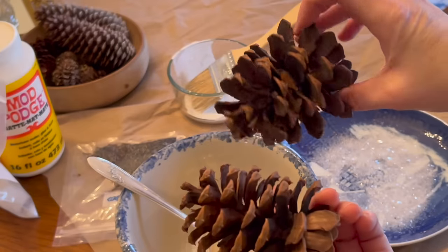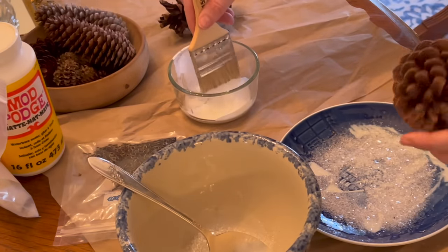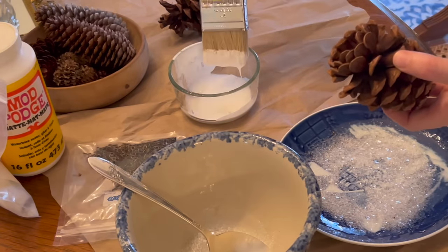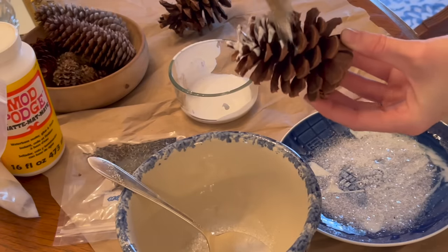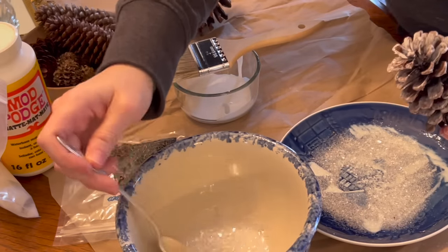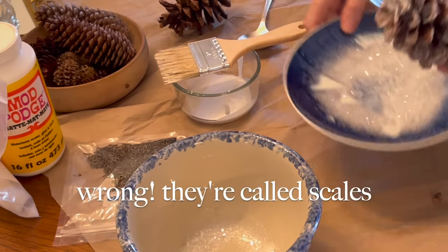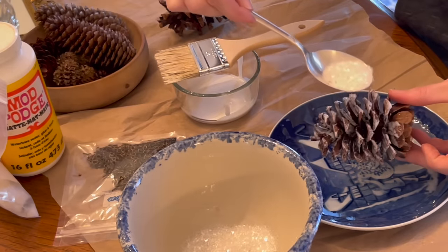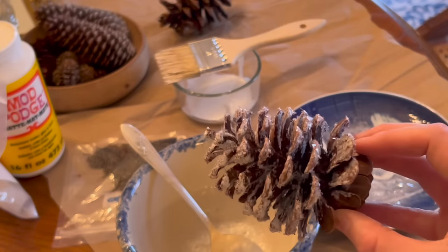So these are just some big sugar cones. I'm going to use these for display, not for ornaments. Once again putting on the Mod Podge. I went a little heavier on these and really pushed the glue in a bit further because the sepals were larger on this one. You can just dump the glitter right back in the bowl. And there she is — this one's done. Set that aside to dry.